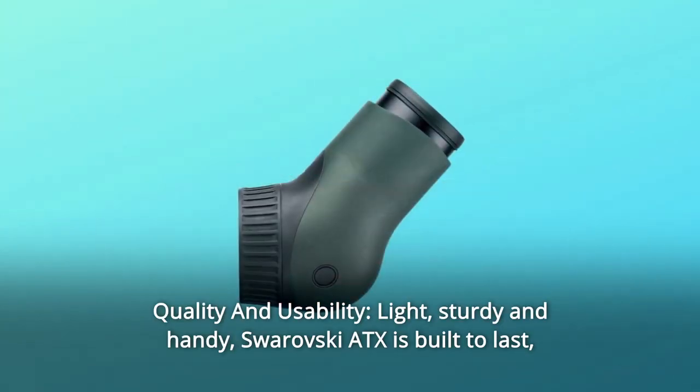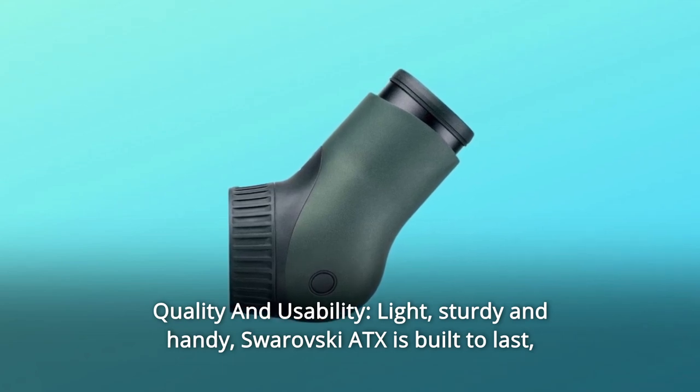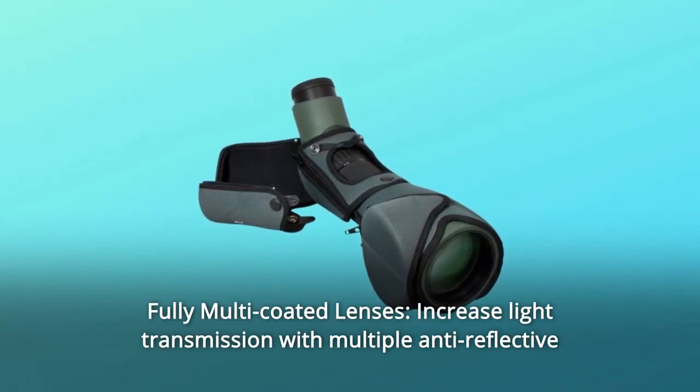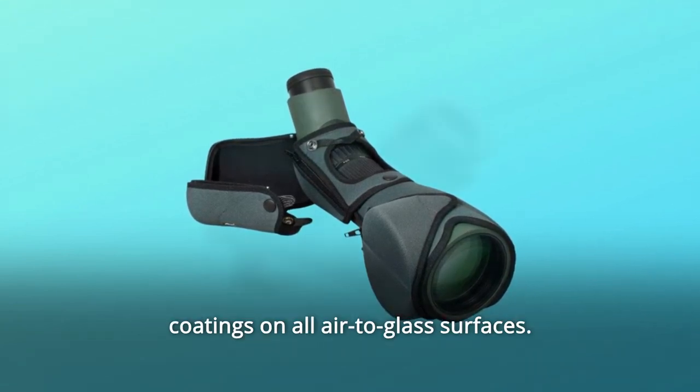Number 2: Quality and usability. Light, sturdy and handy, the Swarovski ATX is built to last, and not only in a safe urban environment. Number 3: Fully multi-coated lenses. Increase light transmission with multiple anti-reflective coatings on all air-to-glass surfaces.